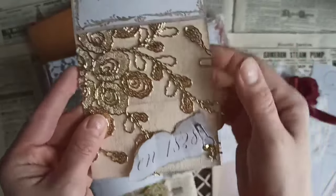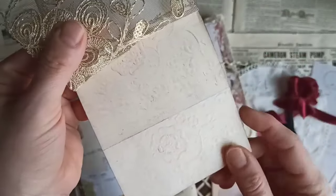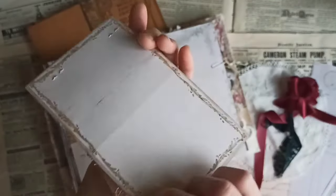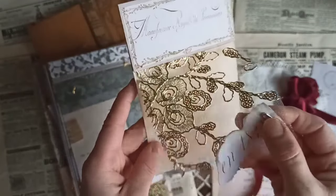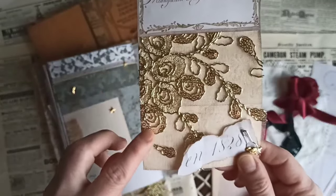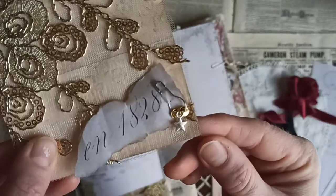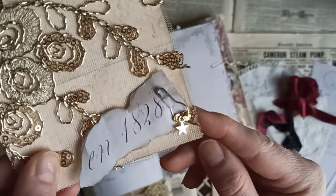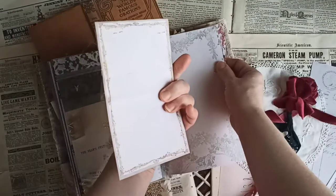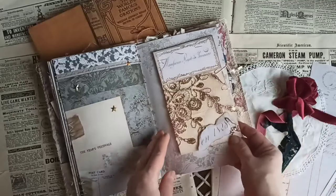I printed it on card stock and backed it up with this pretty design. I cut everything out and made this little fabric swatch because I thought it was so pretty — I just wanted to add this to the journal. I love the beading on there. And then I added a bullpin with this little gold star charm. I think that's so pretty. That just gets tucked in here and you can journal on the back — it's such a pretty little detail in a journal.